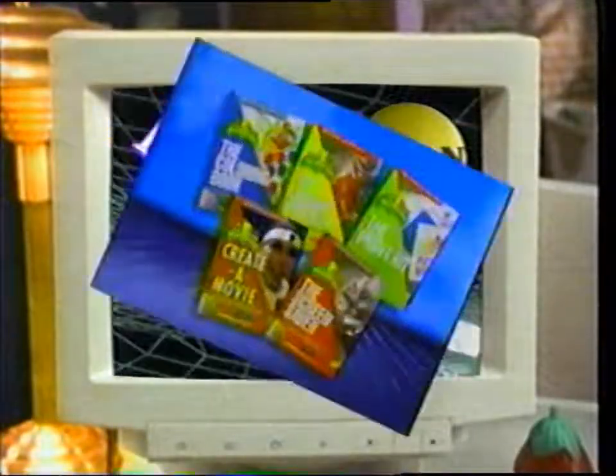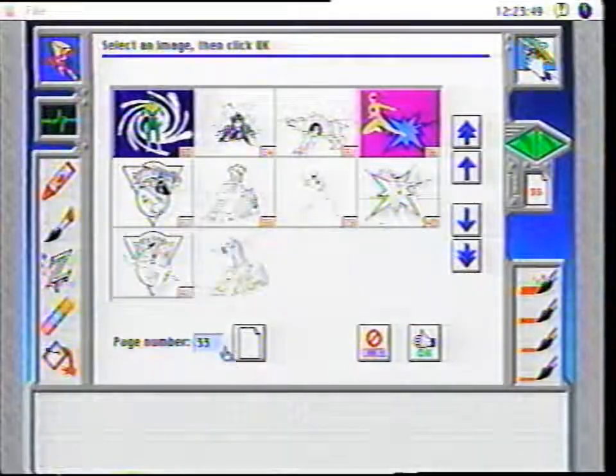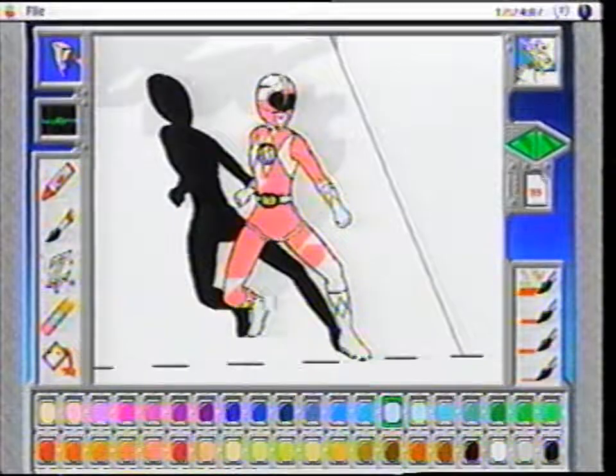It's here — Saban's interactive CD-ROM series with the Power Rangers. Plug in and paint them in the coolest coloring book with tons of pictures, exciting colors, and awesome sound effects.